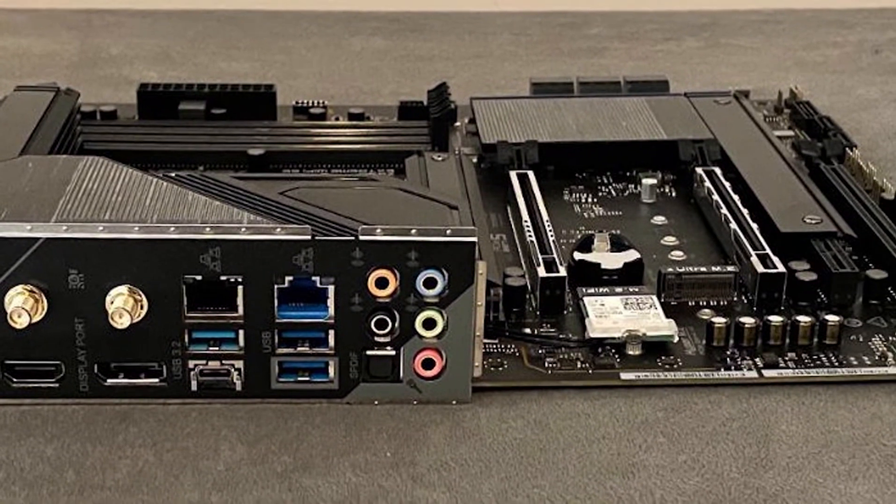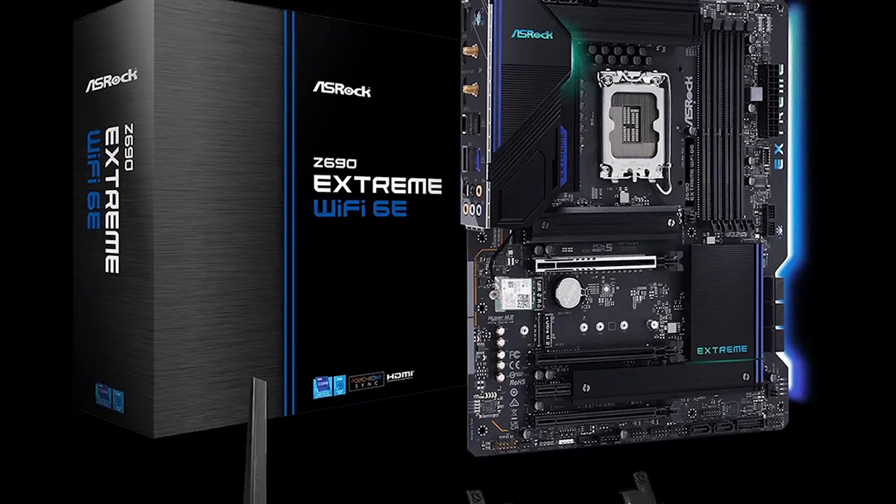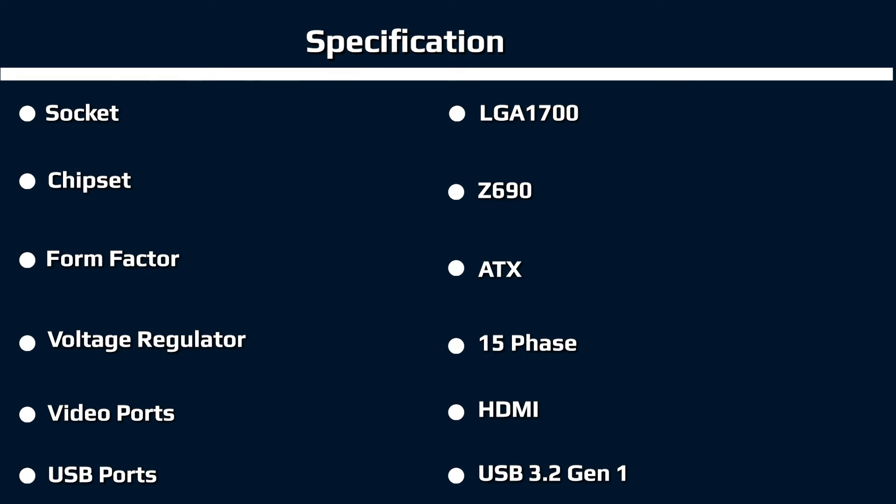Starting with the top half of the board, we get a better look at the rear I/O shroud and heatsink below. The shroud's RGB shines through its branding, as well as reflecting off the top of the left VRM heatsink. Sporting a brushed aluminum finish, the VRM heatsinks have enough mass and surface area to keep the power components below running within spec. Just above the VRM heatsinks are two 8-pin EPS connectors to power the CPU, with one required.